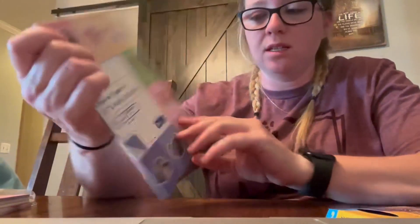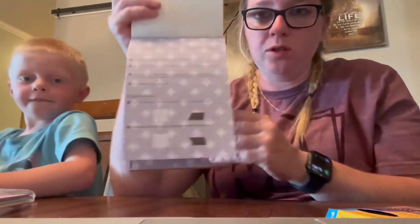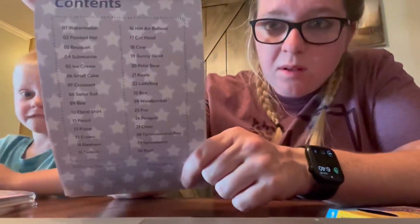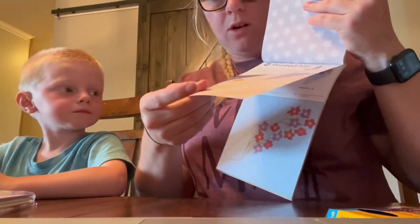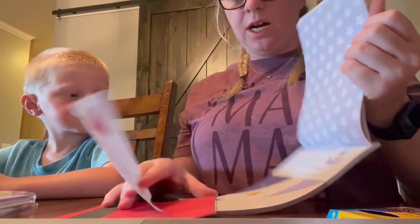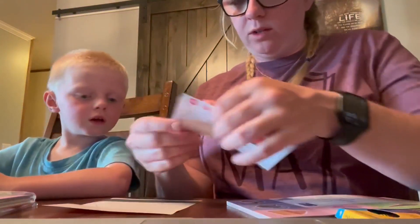When you open the book it gives you a few tips at the beginning and shows you what items you can fold. Our favorite feature is that you rip the whole page out — like this watermelon one. The directions are included on that page, and you rip it apart to get your folding sheet.